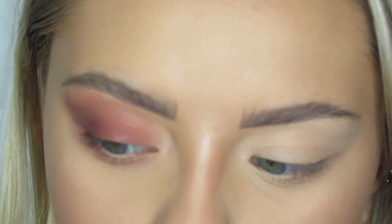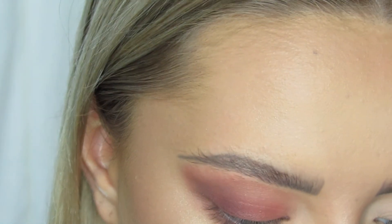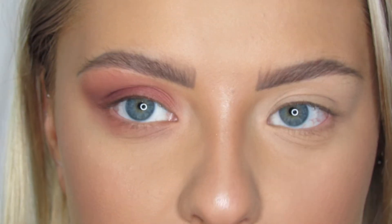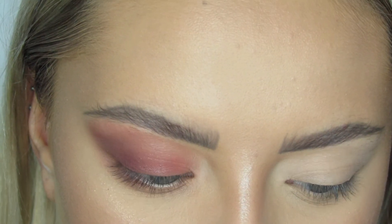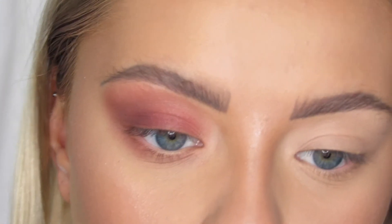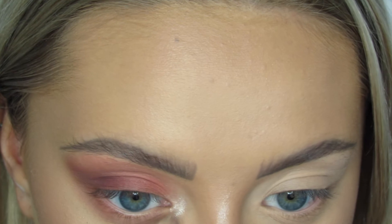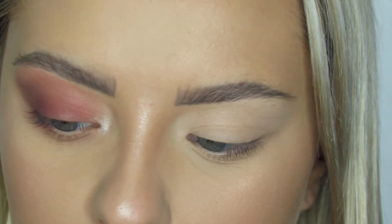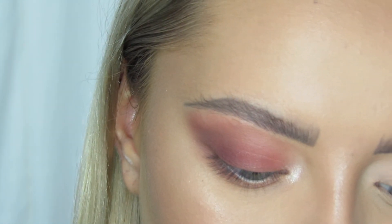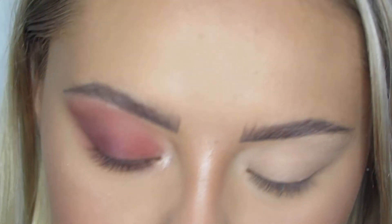And that is basically it for the eyeshadow colors. I'm going to go in with my 10F brush and go in with the shade Ring Light, which is basically just a really pretty highlight color — it almost looks champagne-y. I'm taking my makeup setting spray and applying some to my 10F brush to get it wet. Then I put this right in the inner corner. On the other side of my brush where I didn't apply any setting spray, I'm going to use it to put some on my brow bone.